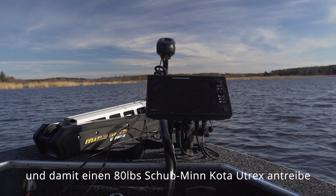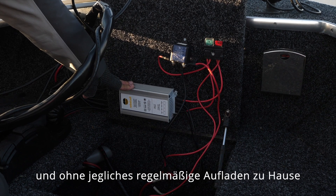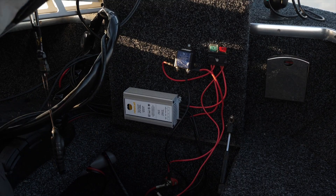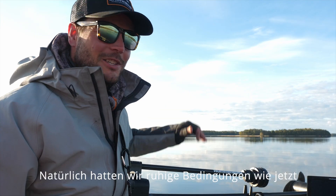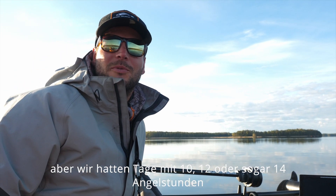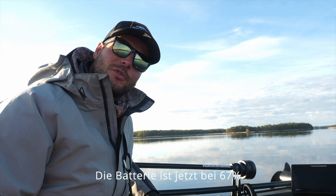I'm running a 24V 100Ah battery with an 80 LBS thrust Minn Kota Ultrax. After a full week of fishing without charging it at all back home, I still have 67% left. We made days of 10, 12, sometimes even 14 hours, and we had a lot of wind the last two days — battery is now at 67%.